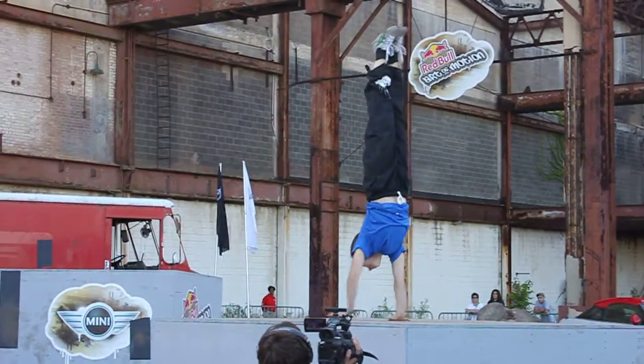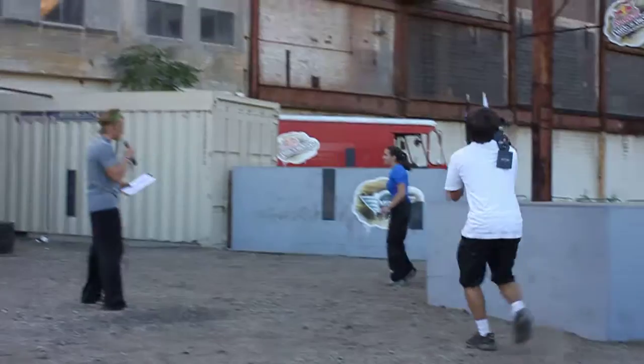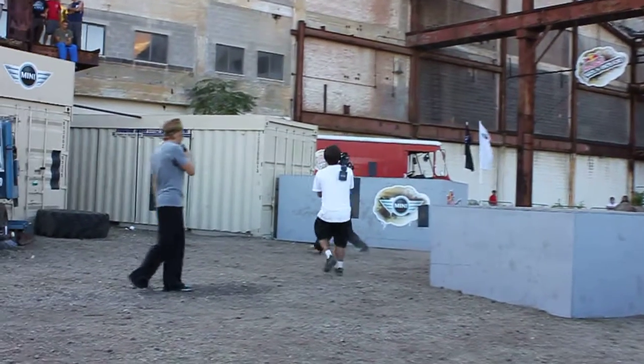Look at that form. Perfect form. A little pirouette off the side, to a Webster front, to a roll.